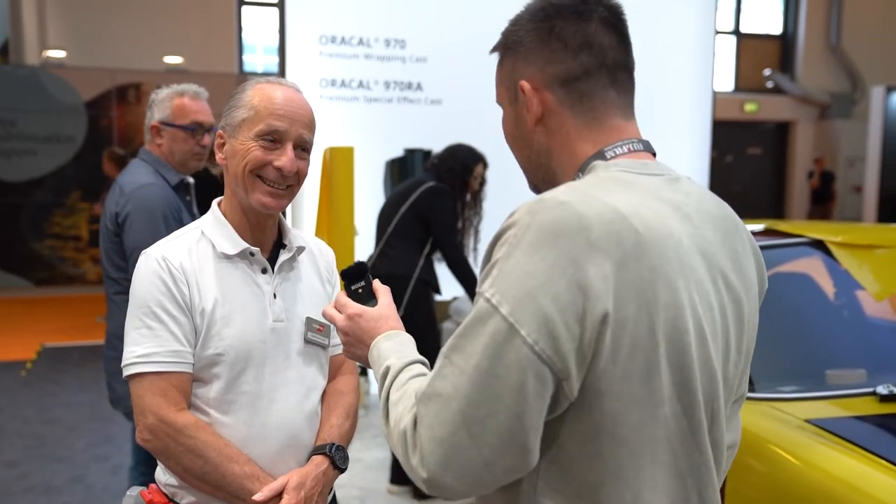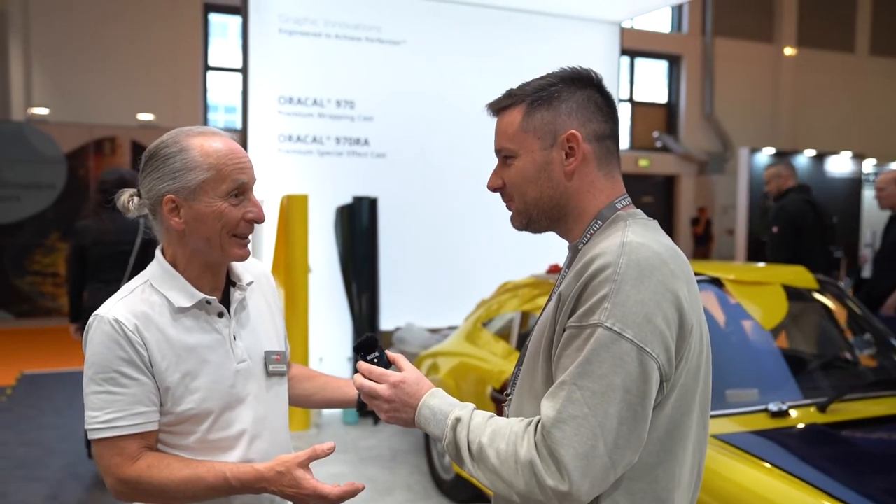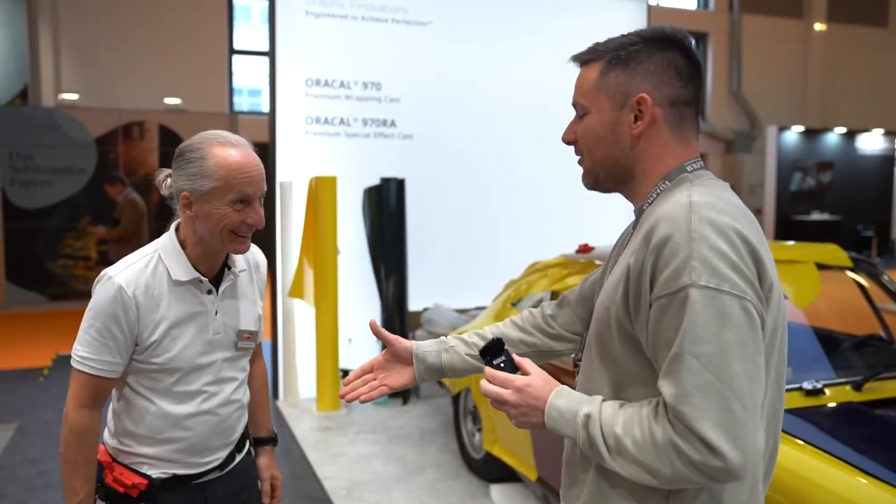Thank you Manfred for your time. It's nice to see you again. I hope to see you perhaps at the CIMA show, or in Munich at FESPA 2023. Thank you very much — pleasure.